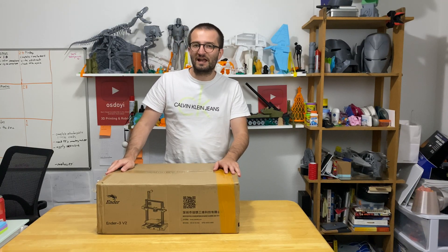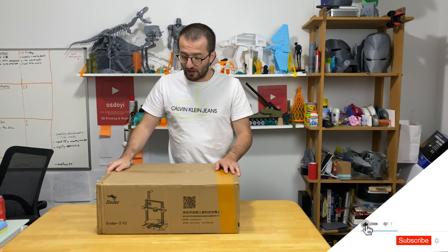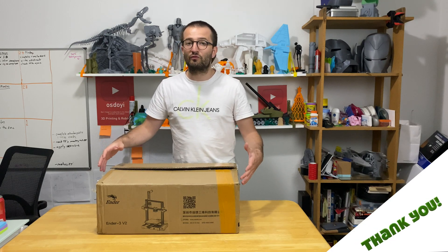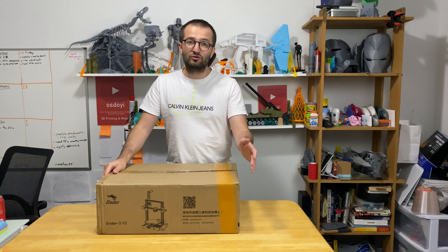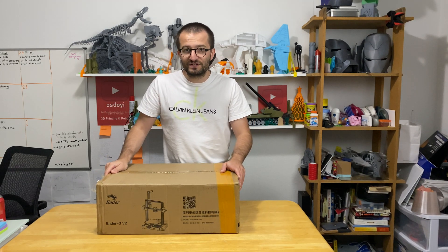Hello guys, welcome to my new video. In this one we are going to unbox the Creality Ender 3 version 2. We are going to see inside this box and what are the pieces and parts in there. The next video is going to be the assembly steps, and then the upcoming two videos are going to be slicer settings and the review of the entire printer. So don't forget to subscribe to my channel before we start — let's open the box.